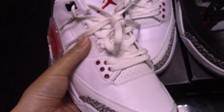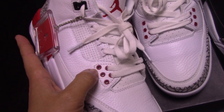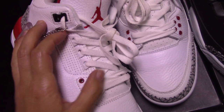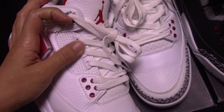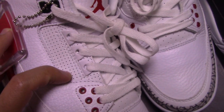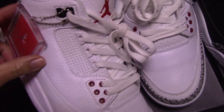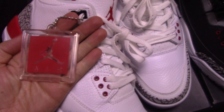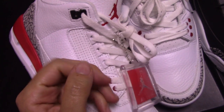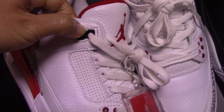And then the special lace lock for Jordan 3 — for the front part, you can see a row of five red circle lace locks. And the middle part, three white lace locks. This part is a very special design with so many holes, very unique. And you can see the tag here — the plastic one with the Jumpman and the Air letter. And on the top, you can see the black lace lock.